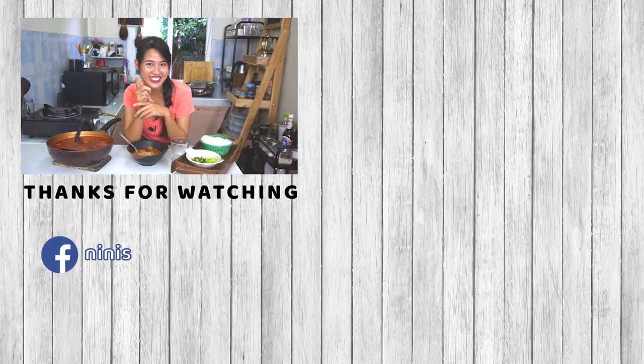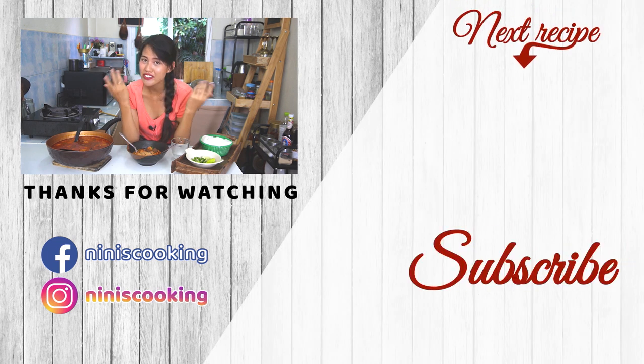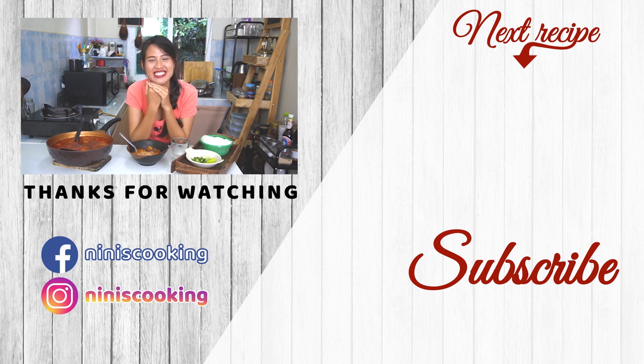As always, if you like this video, don't forget to subscribe and click the bell to receive a notification when I add a new video every Monday. You can also share this video with your friends, leave me a comment, and smash that like button. Thank you for watching — see you next Monday! Khob khun ka, bye bye!